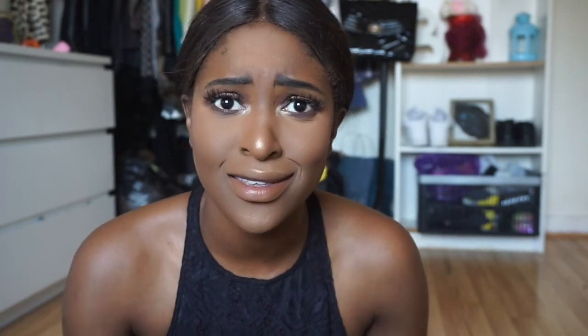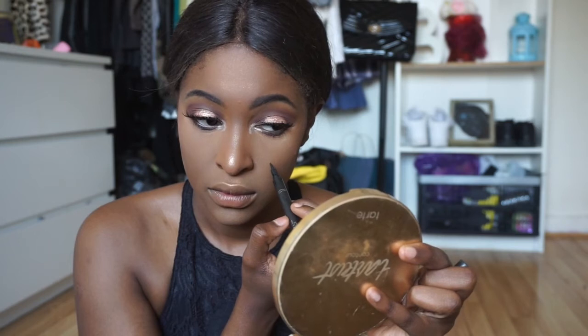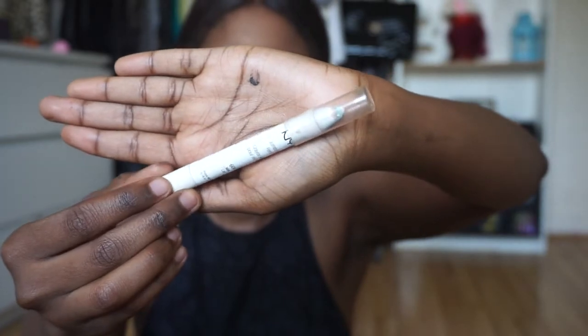For highlight I'm going to take my MAC Gold Deposit and just love life with it. A little bit of mascara and a beauty mark and I'm done. I love my eyeliner — I'm going to take my NYX pencil in Milk and just do the waterline.